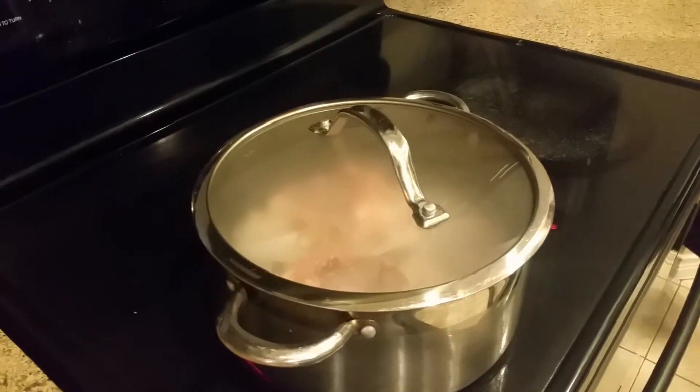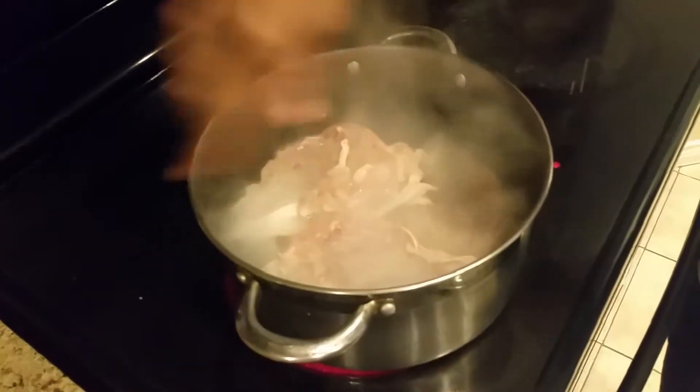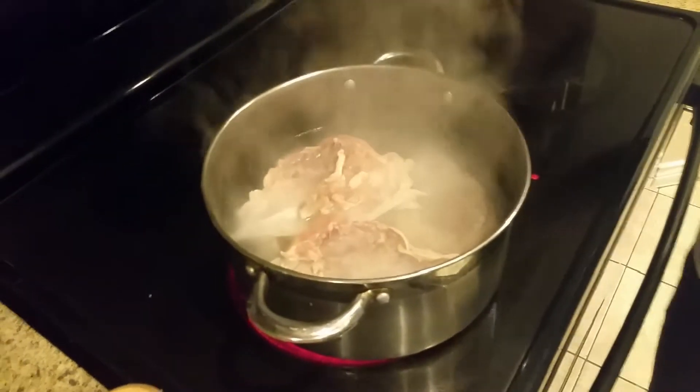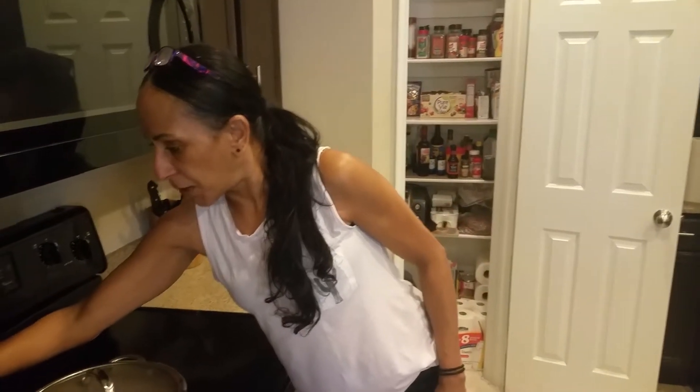So let's put our lid on that. Don't forget to subscribe. That's all we gotta do: six cups of water, the bones from the chicken breast, no salt, no pepper, no nothing. I just wanna make it plain like that. Put the lid on it and I'm gonna put it on medium high. Don't forget to come back and subscribe.